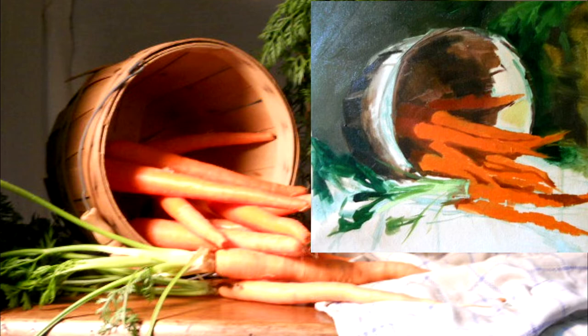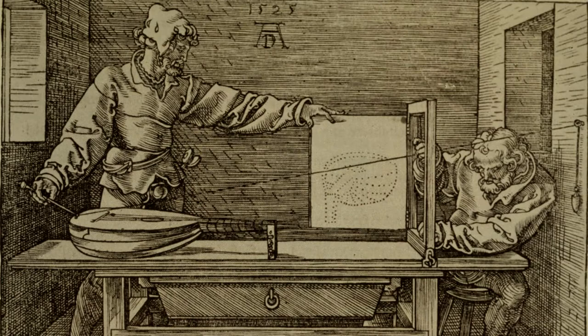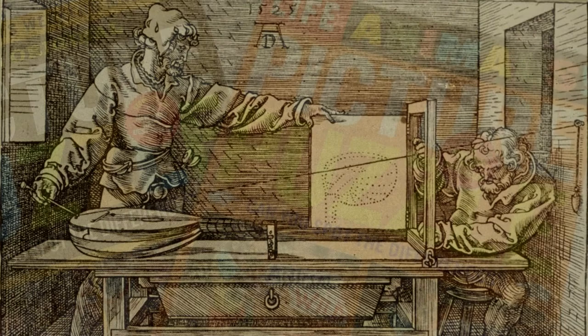Developing this reflex is the focus of this video. Tools such as viewfinders, grids, mirrors, and even calipers help painters to notice these discrepancies.